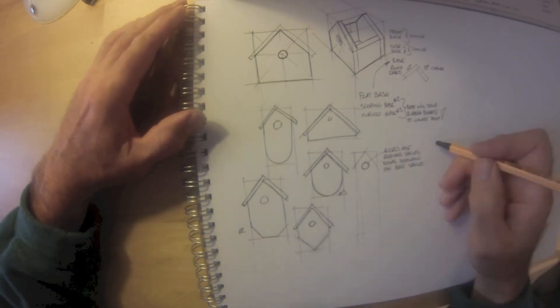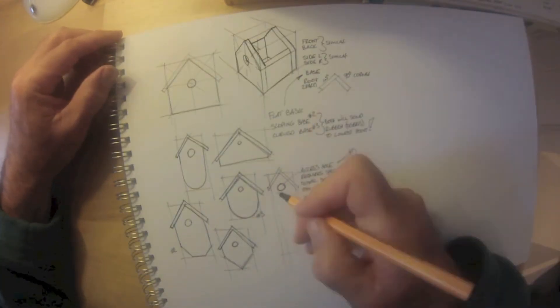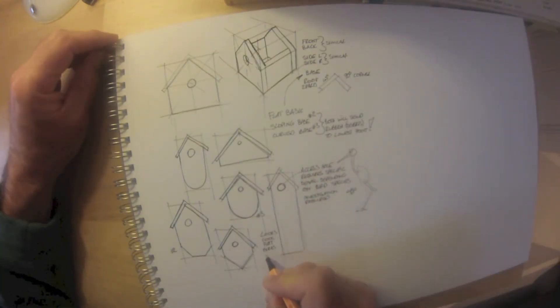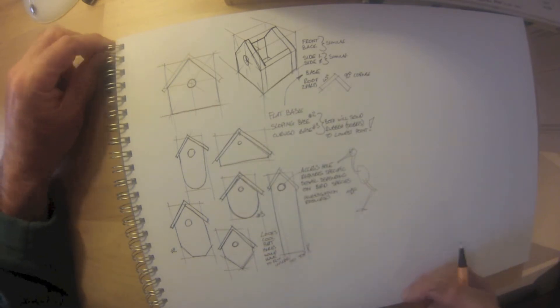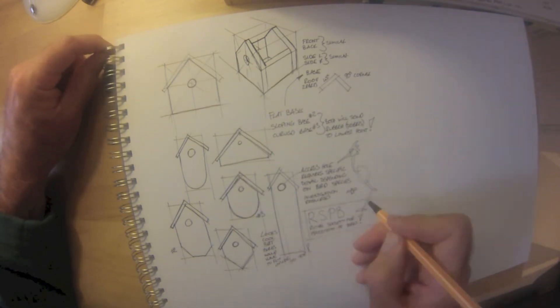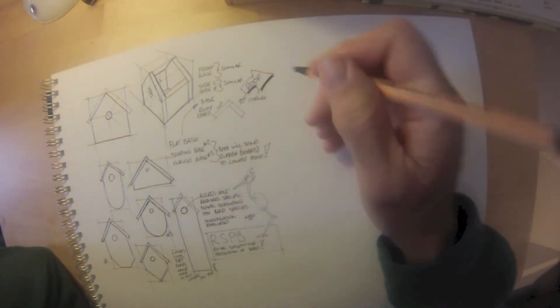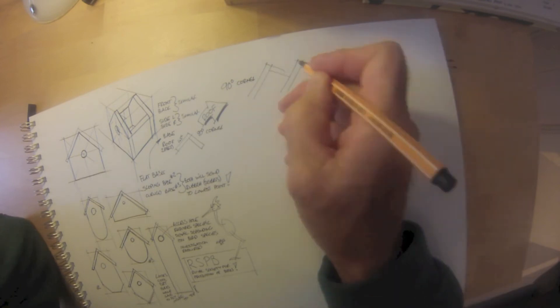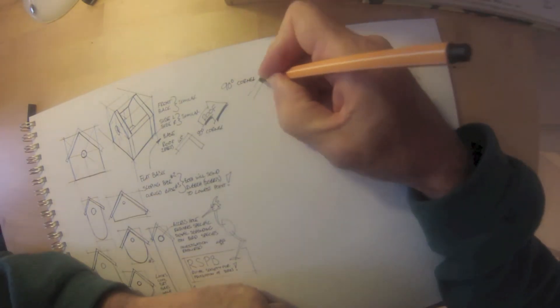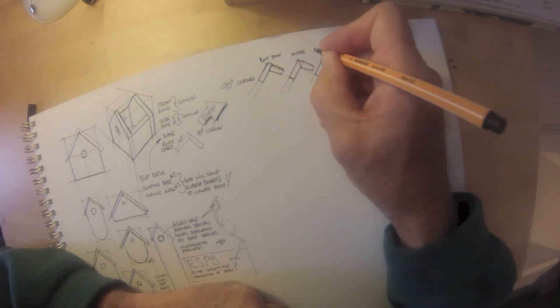With sloping bases we can take any debris away from the nest — maybe parasites or bird droppings — away from the nest itself. So having a non-flat bottom is something definitely worth looking at with experts on this. The RSPB, the Royal Society for the Protection of Birds, would be one such place to consult.